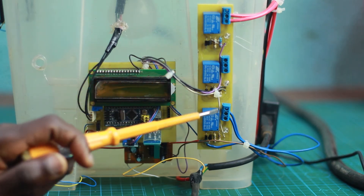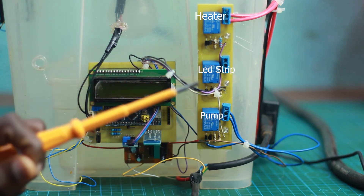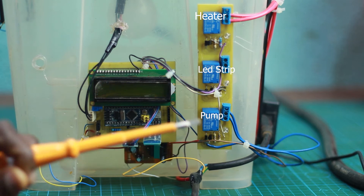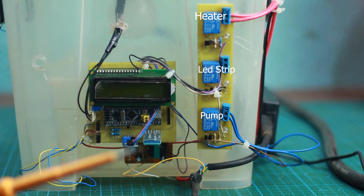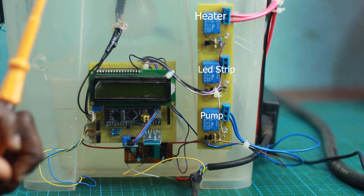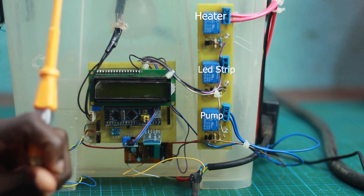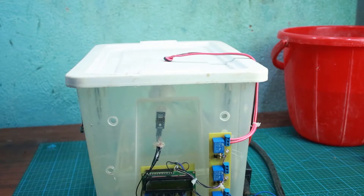We have a set of three relays. The first relay controls the pump — it turns the pump on whenever there is lack of water in the soil. The second relay powers on an LED strip, which has not yet been connected inside the greenhouse. The third relay powers on the light bulb inside the greenhouse.